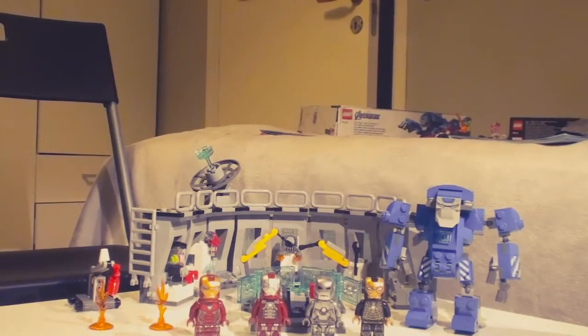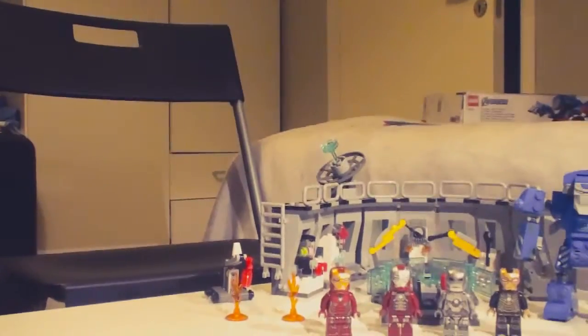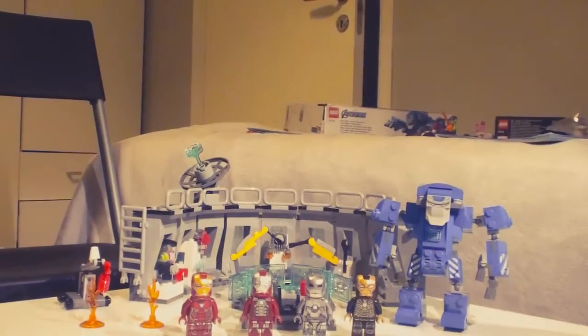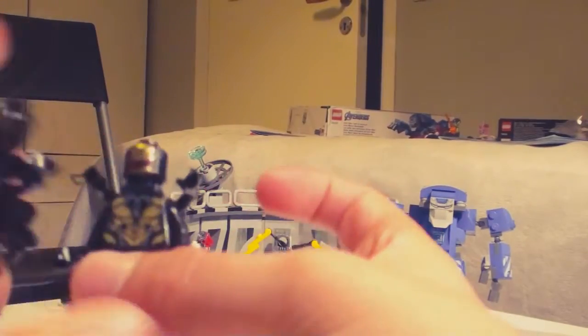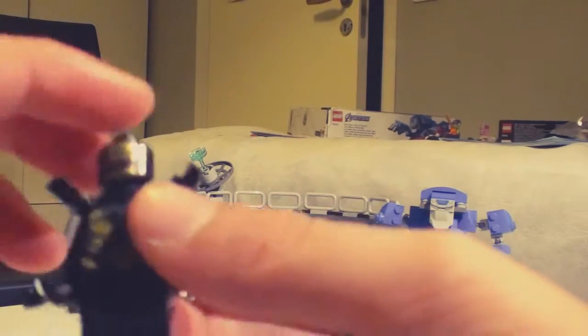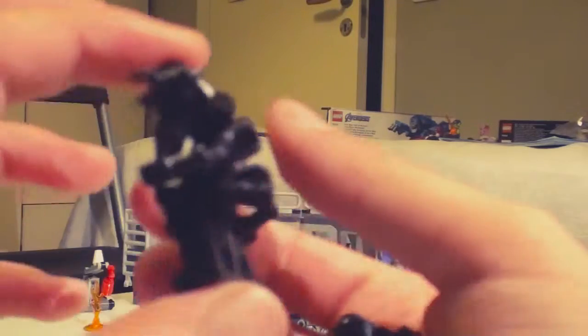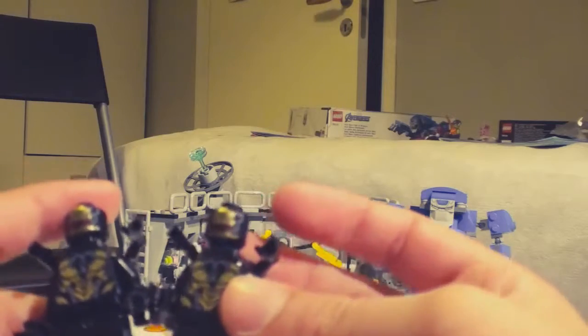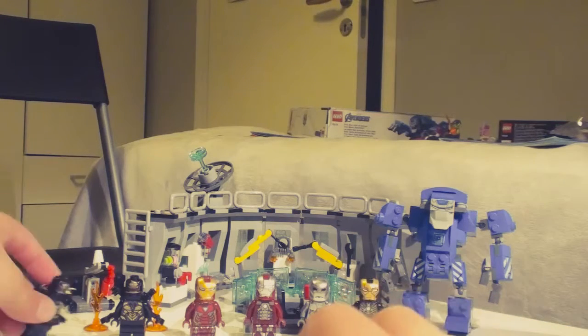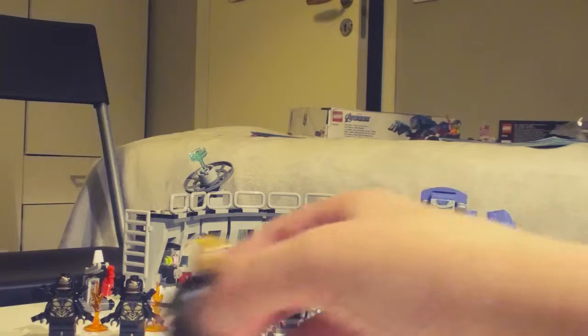Here we have two outriders and they look really good. They've been in like all the sets, so they're really common — probably about one dollar each, so not that much.